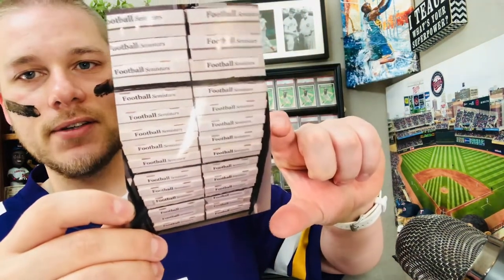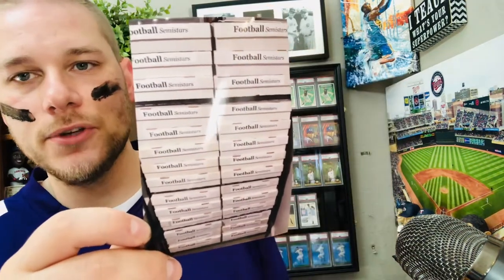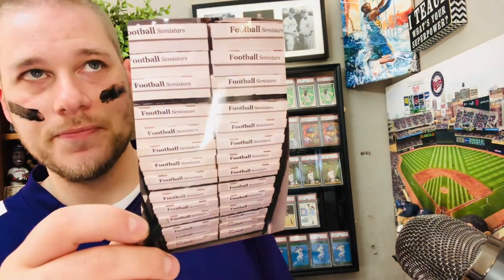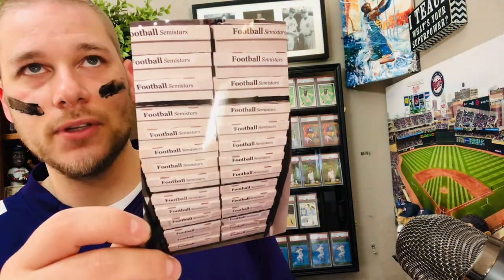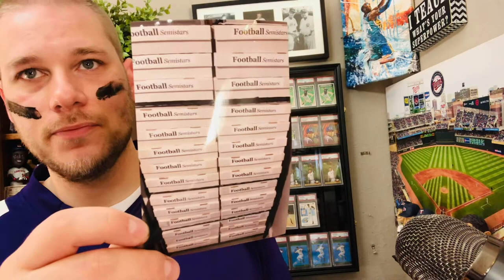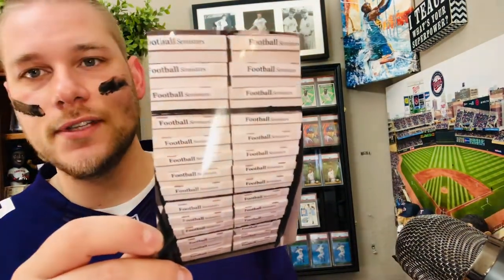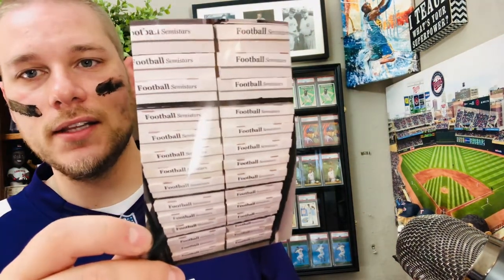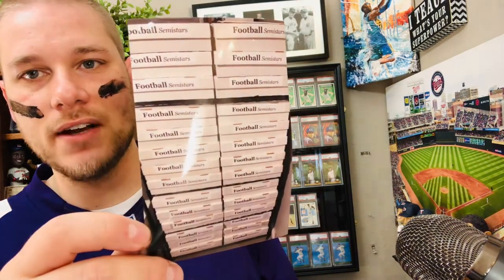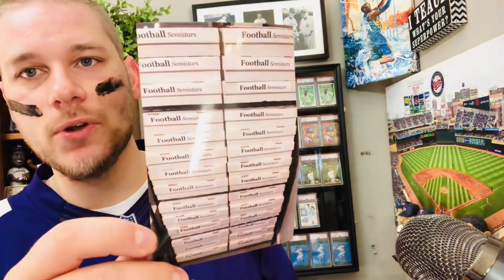Half are organized, half are not — it's quite a project. When I organized half the amount a couple of years ago, I ended up getting ten five-thousand-count boxes in my living room. I sorted them alphabetically: last name A through B in one box, C and D in another. To get all of these into player sections would probably take a whole weekend — 20 to 25 hours of work.